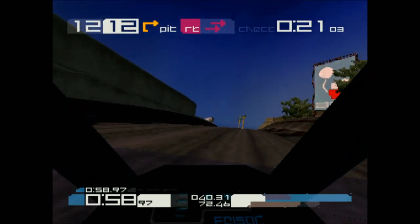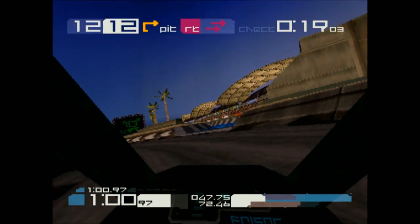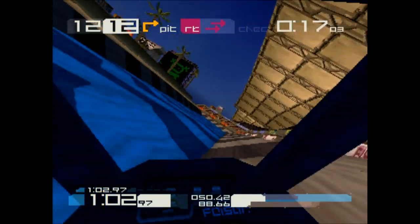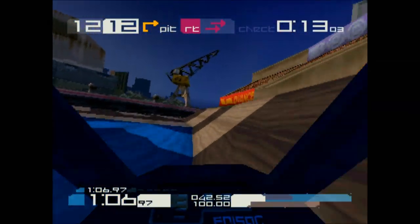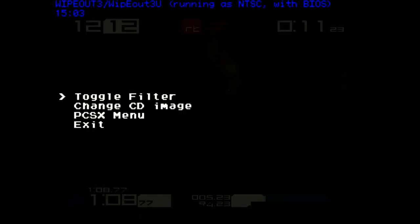If you want something nice, you can buy an aluminum one and spend $20 or $30. As you can see, it looks good. Select and Triangle gets you to the setup menu, and you can easily exit from there.